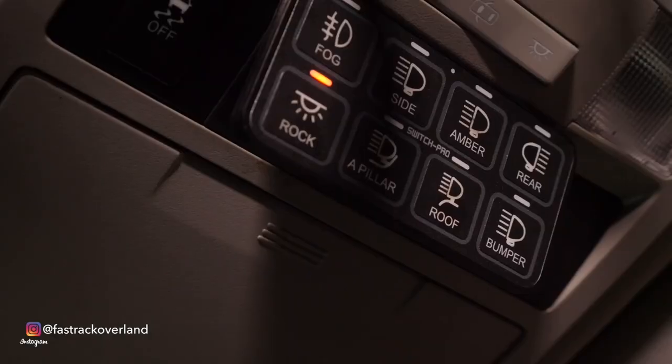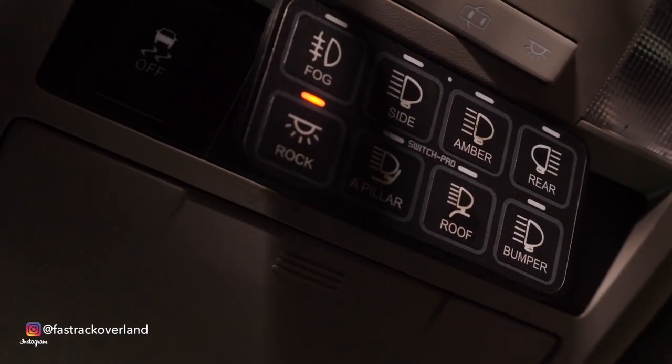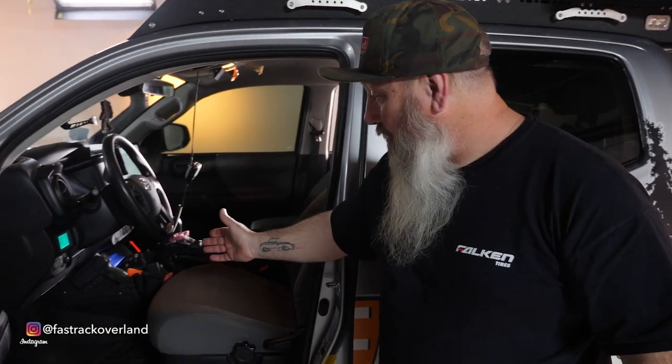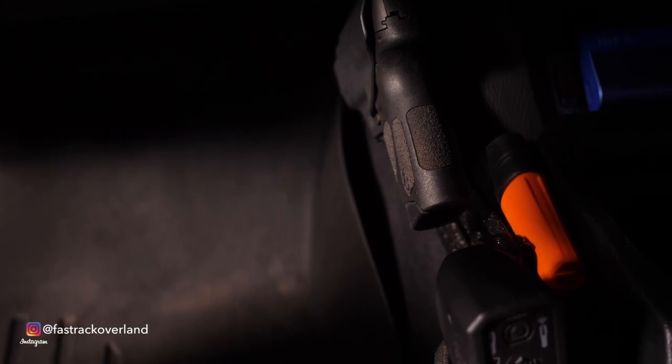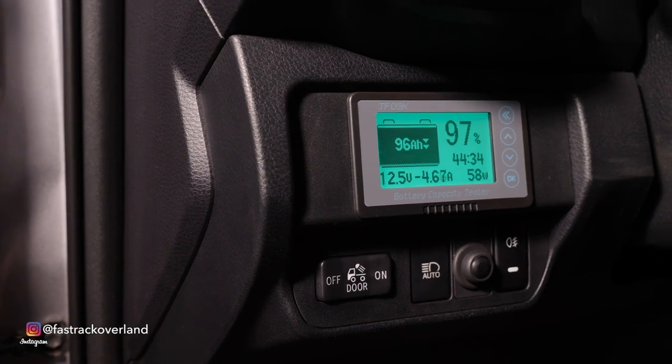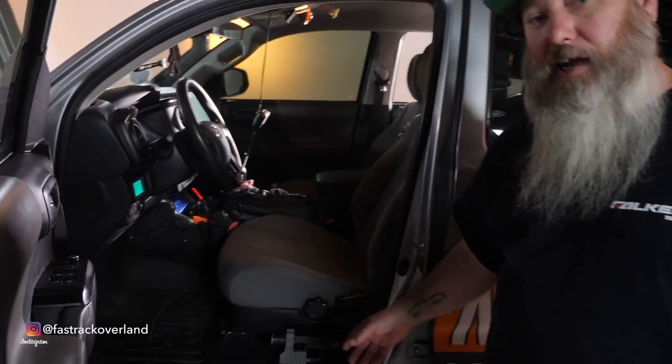Now we've done the exterior — time to do the interior. We're going to start with the Switch Pro, which controls all my lighting. Earlier you saw Jacob control it with his phone; you can use an app on your phone to control all your lighting. I also made my own MOLLE rack for the side of my console, where I store important things like a sidearm, my winch controller, and a few other odds and ends. I have a battery monitor to keep an eye on my house battery so I can always tell my battery percentage. We also have a Streamlight flashlight — really handy if we're going down dirt roads and think we see a trail.